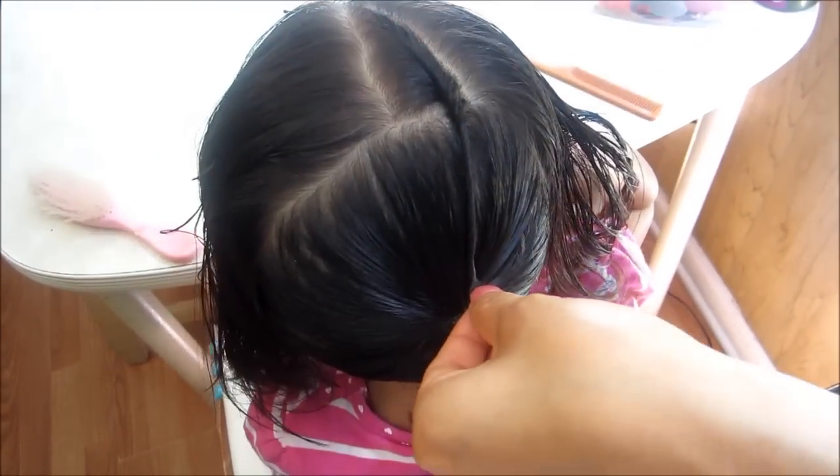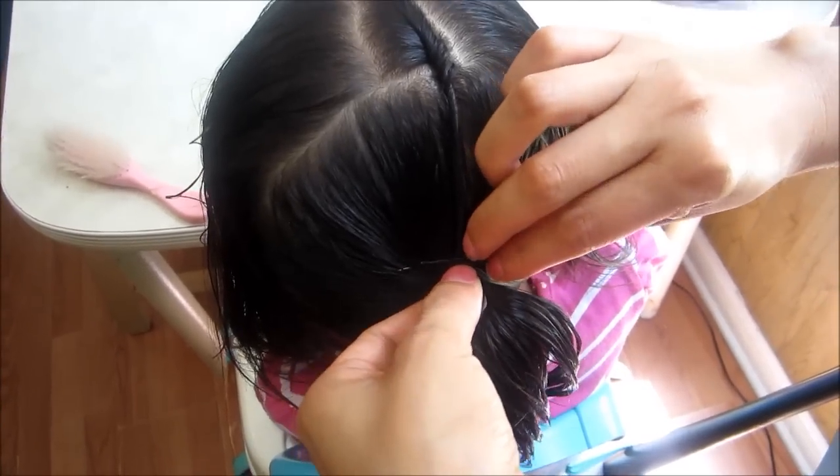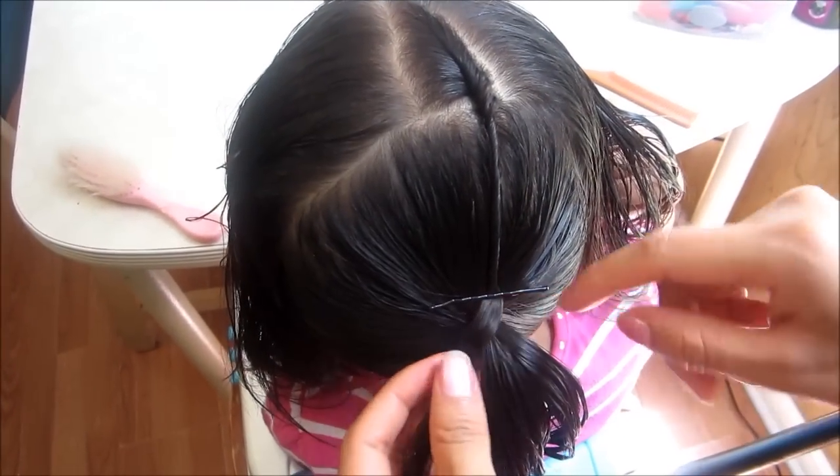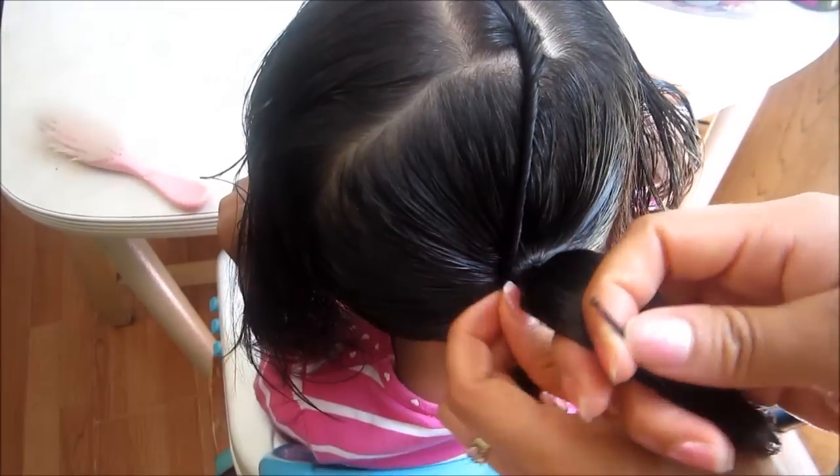Entonces vamos a acabar de enrollar, y con un pasador lo vamos a sujetar, o una pinzita. Siempre lo vamos a sujetar aquí, o le podemos dar vuelta aquí el cabello así, para que se vayan sujetando mejor.